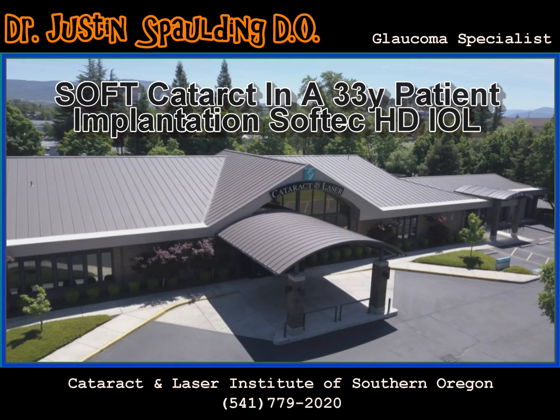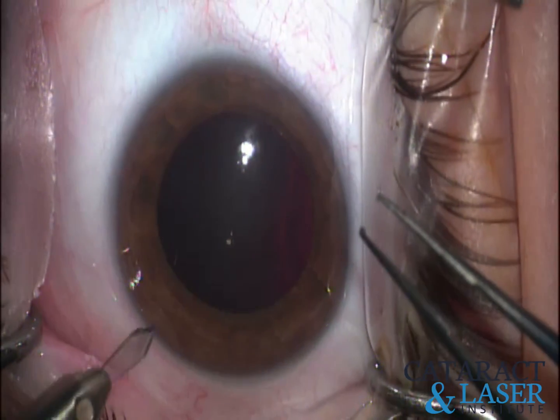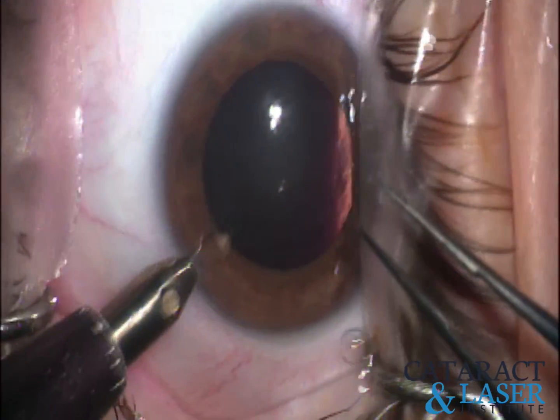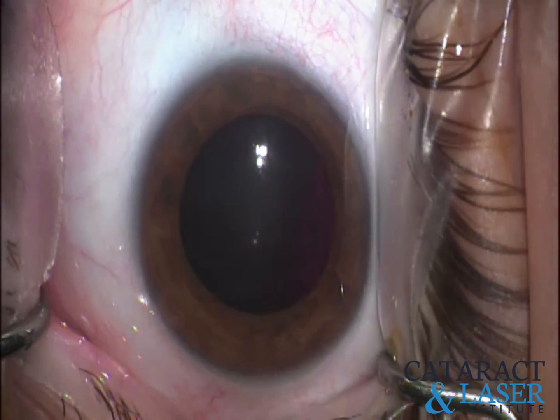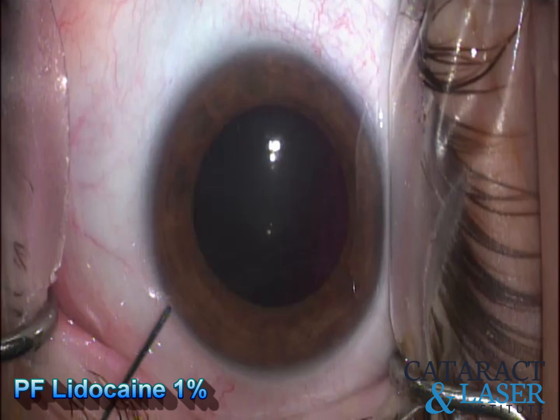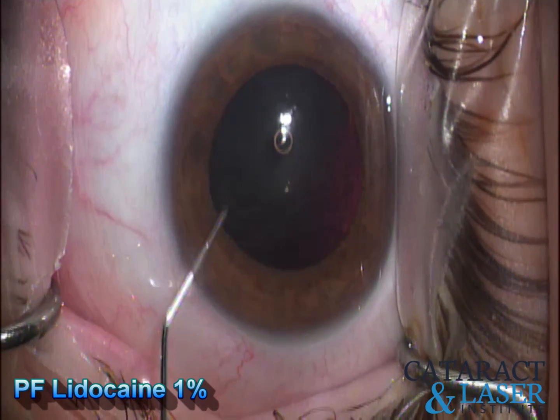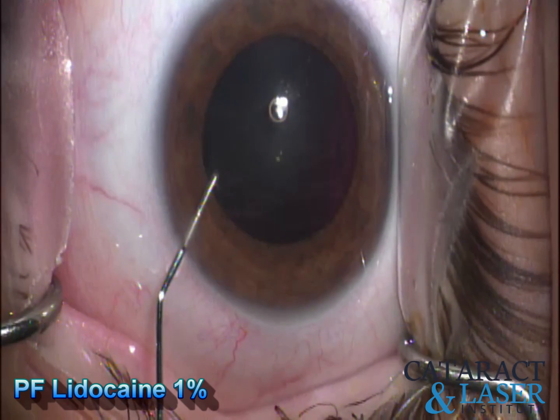This is a nice example of a technique to remove a soft cataract in a 33-year-old patient. First thing I like to do is use that 1mm diamond blade — this is what creates my paracentesis, what we'll be using all the secondary instruments out of. I do like to use preservative-free lidocaine on all my cataract patients; it just makes them more comfortable for the entire procedure.